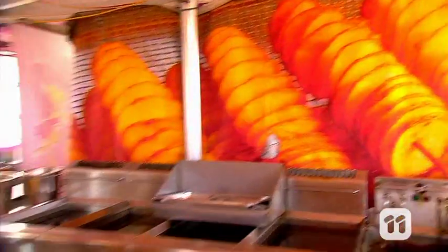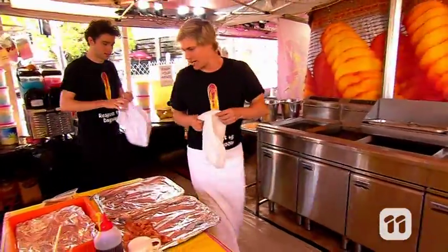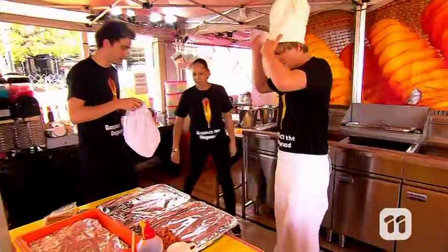One of my favourite times was when Jono and I went head-to-head to create the tastiest Dagwood dog. Check it out. Alright Jono, here's your hat. Thank you.